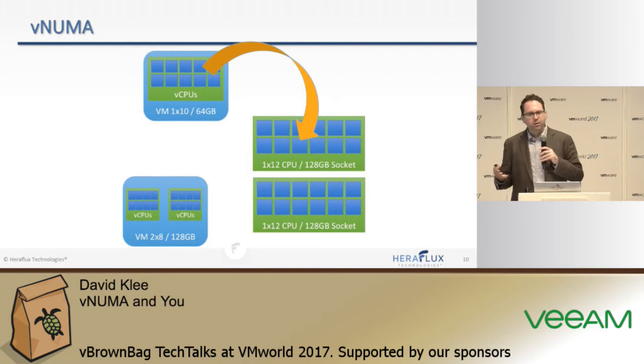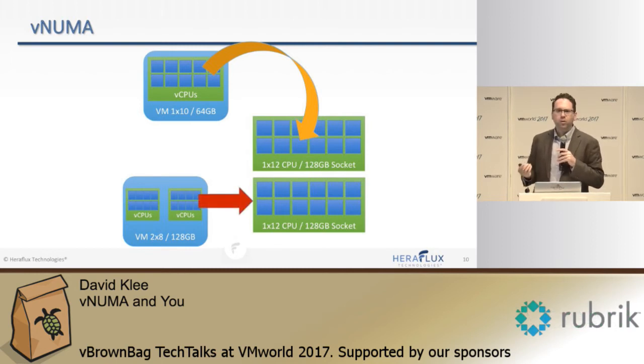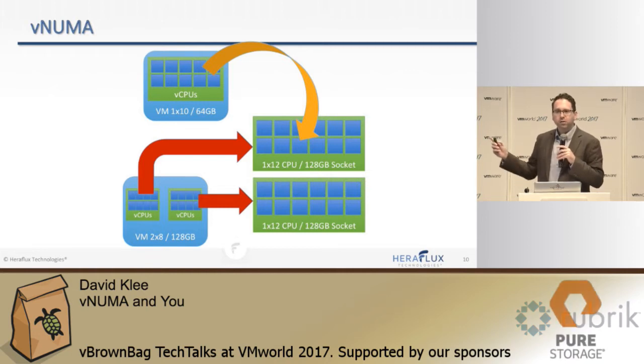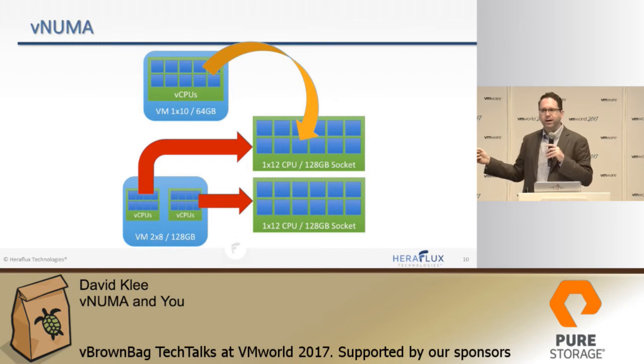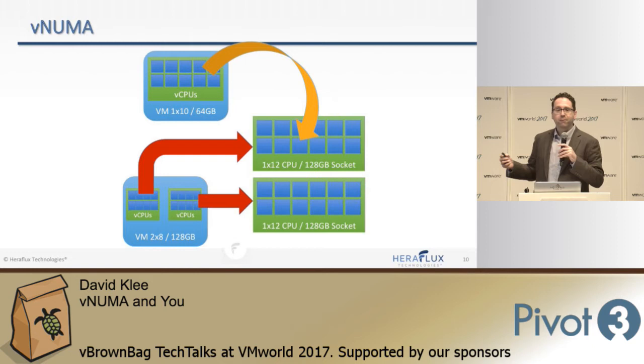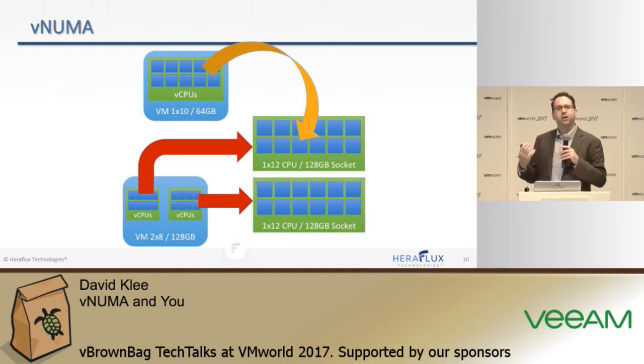But what if the VM spans the NUMA node — be it memory or CPU? Take it and cut it in half. Try to keep this as small a footprint as you can. In this case, 16 cores doesn't fit inside 12 well, so cut it in half, assign it, and do your testing. I can't tell you objectively that this is guaranteed to be the best performance for every application, because some work differently. In some cases, a 4x4 outperforms a 2x8 even on a 2-socket machine. Work with your application and database folks — they can do the math and show you which configuration is better.